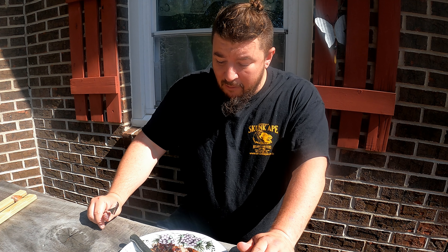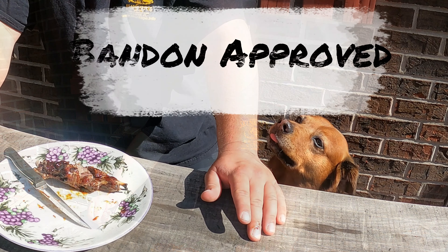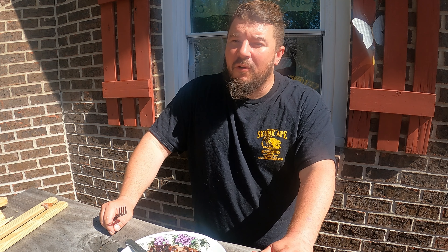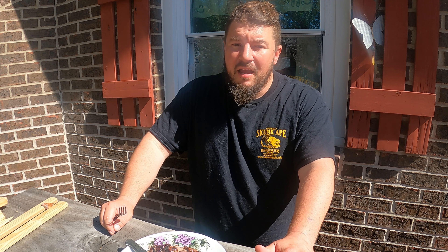I've gotta get another little taste test. That's decent. And there's quite a bit of meat on one of those suckers. Telling you right now — groundhog's a redo. I'm going to have to do this one again. That's good.